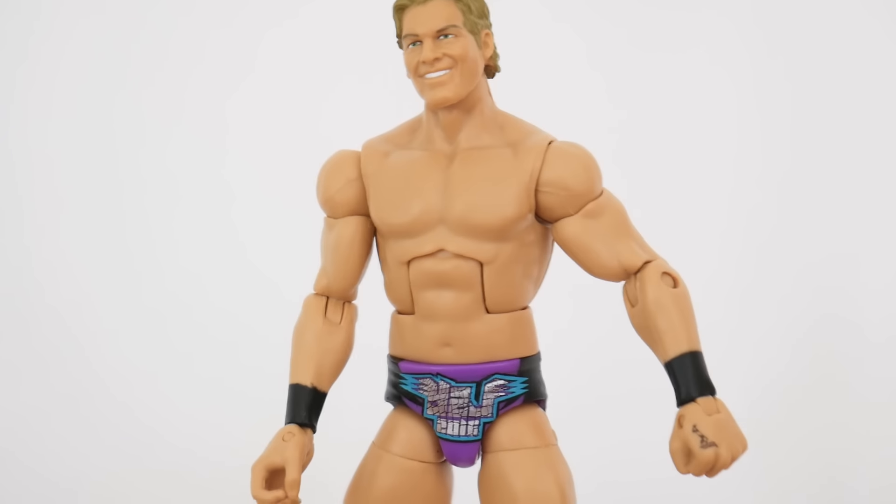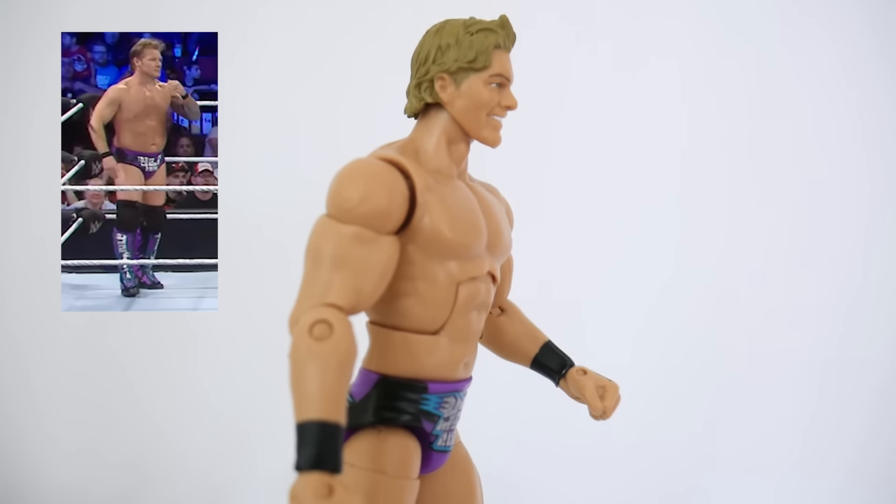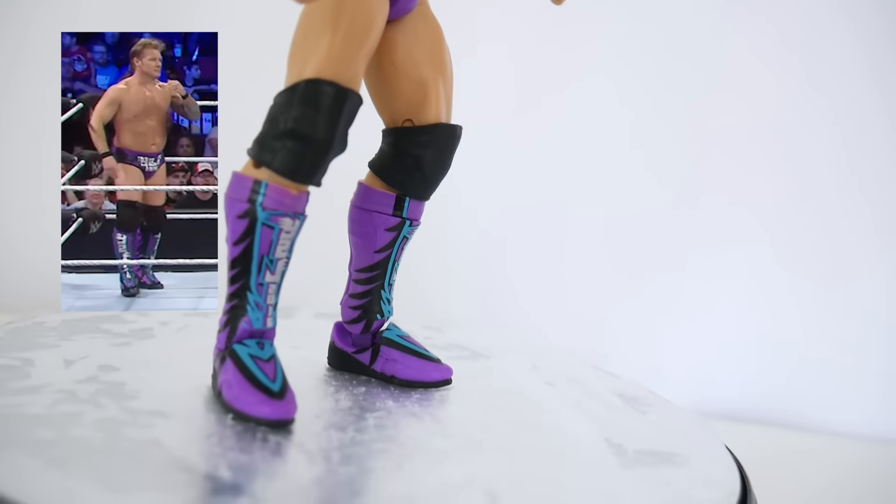I think the body mold is a bit off for contemporary Jericho. He's not this thin anymore — I feel like this is a very thin mold and Chris Jericho is definitely not this thin.